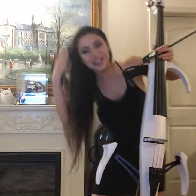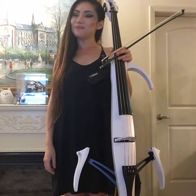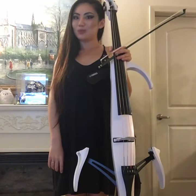Hi guys! Happy Friday night for those of you also in the LA area like me. As you can see, I'm partying it up in my living room with my cello.